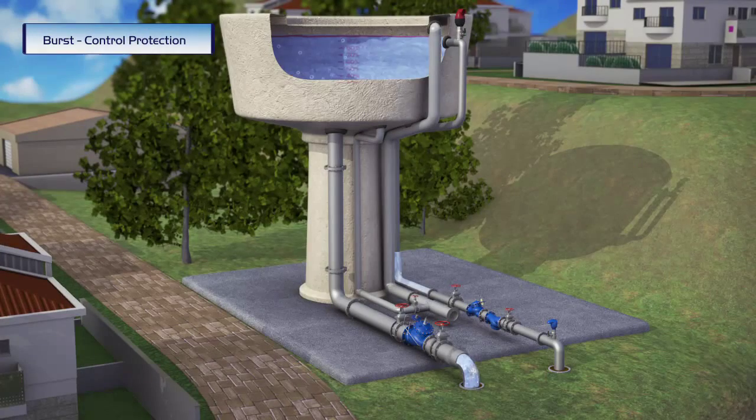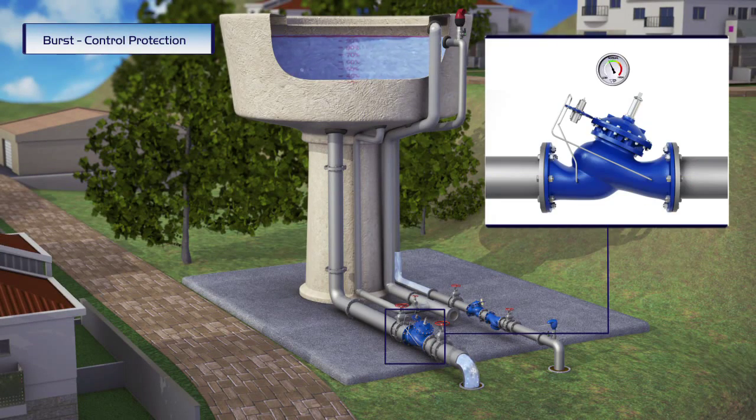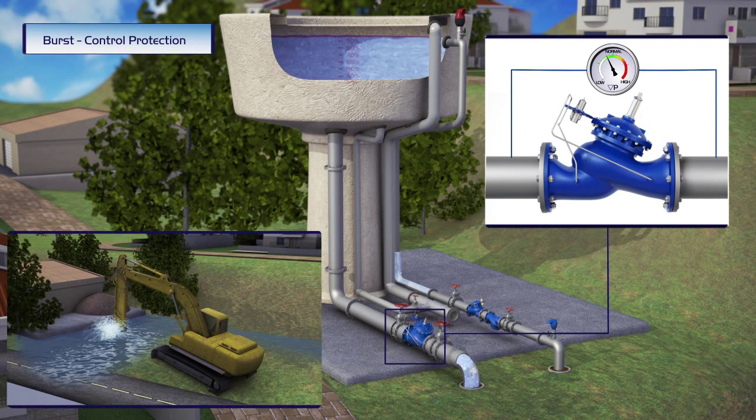By installing the Bermad burst control valve in the outlet pipe of the reservoir, waste of water and environmental damage are avoided when a sudden burst occurs in the system's line.